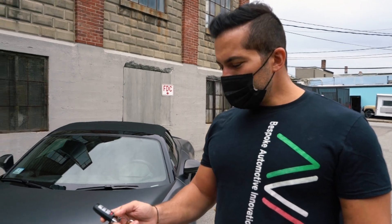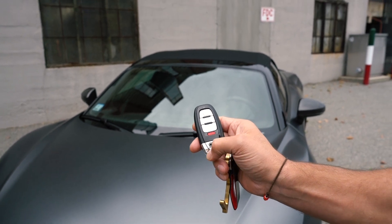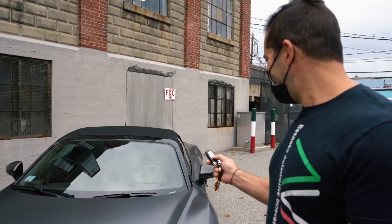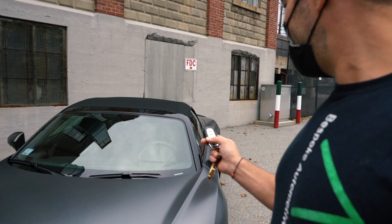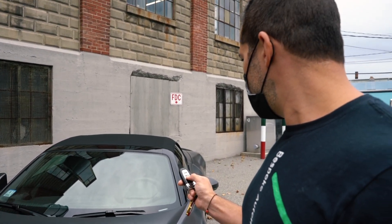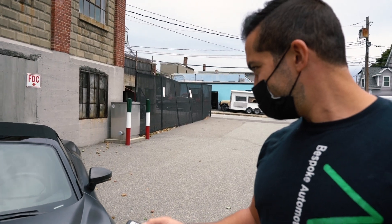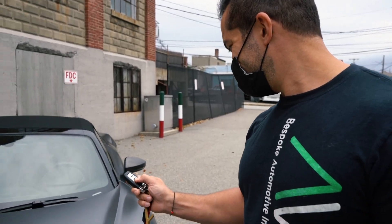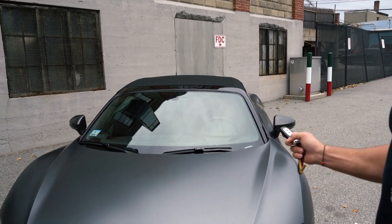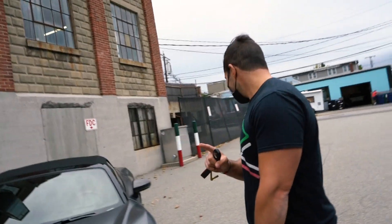We also did the convertible top controller on this, so you do one, two, three — that'll control the convertible top up and down. It didn't work. Do you press and hold? You're talking, your gadgets are failing. Seriously, demo fail. We were supposed to do it on this car but we never did — that's why it's not working.